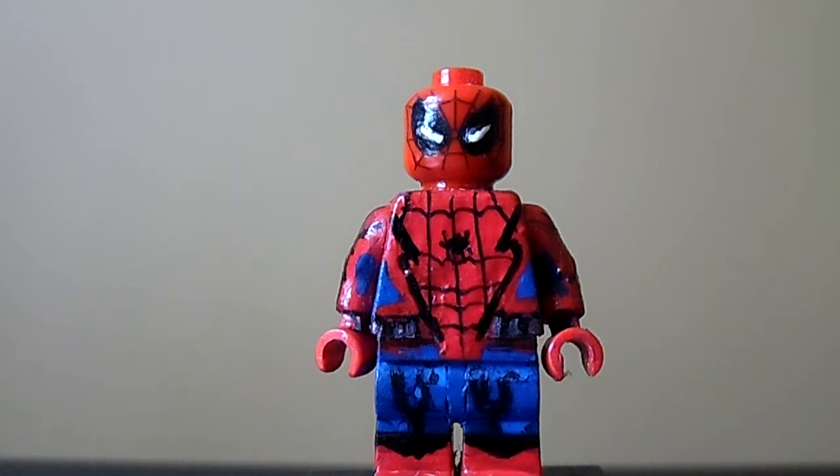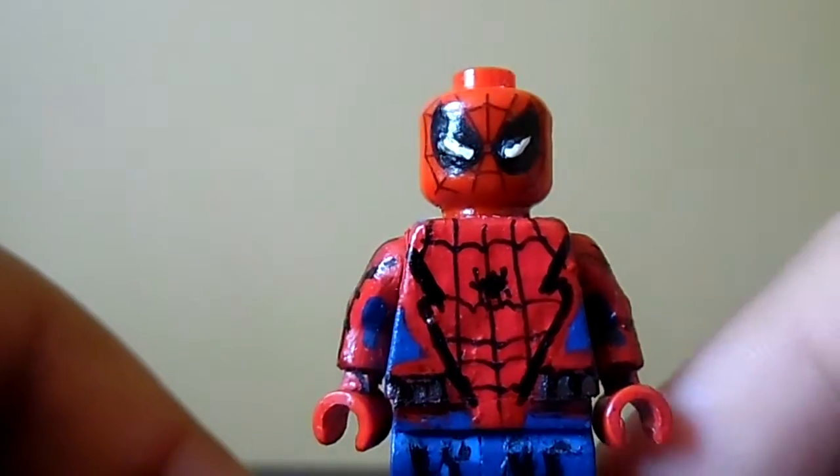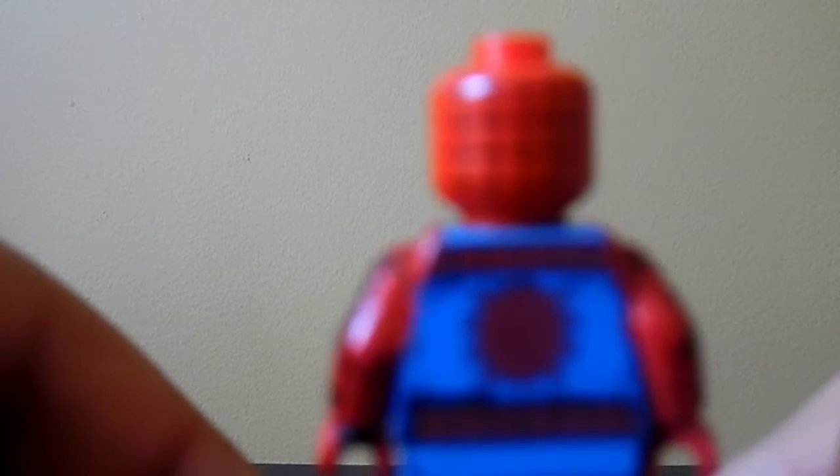Yeah, this is my fourth version of Spider-Man Captain America Civil War. While I explain about this figure, let's get a 360 view. This figure was a little bit challenging again, as I say it like the other video.